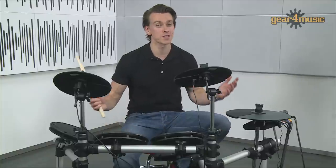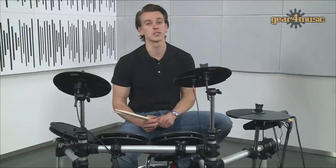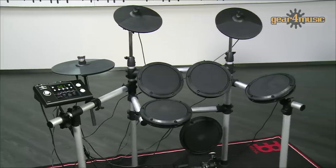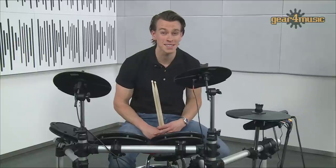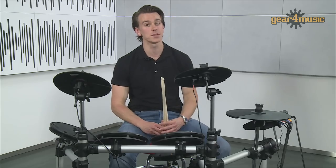So there you have it — the Gear4Music DD504 is a responsive kit with a good choice of sounds and connectivity options. Whether you're just starting out or already have a few skills in your arsenal, the 504 is definitely worth a look. For more information on this exclusive kit, head over to the Gear4Music website or pop into our store and try it for yourself. Thanks for watching and happy drumming.